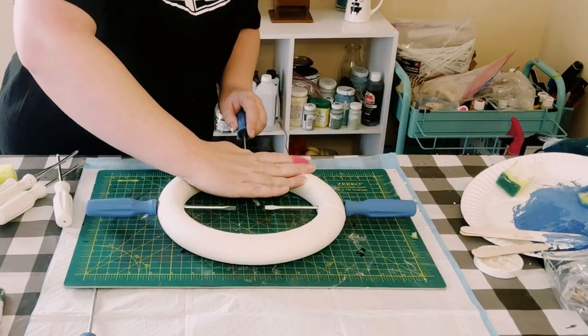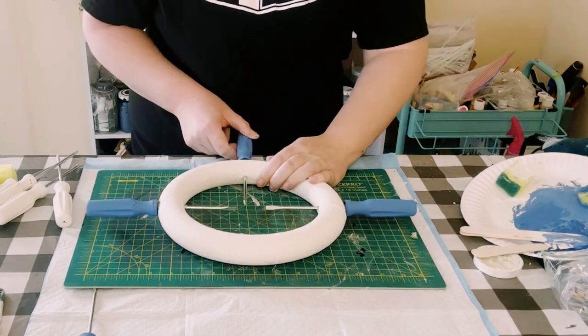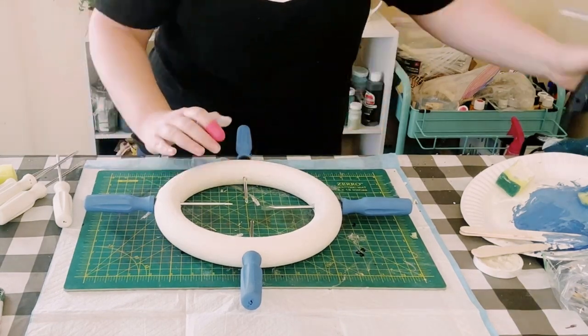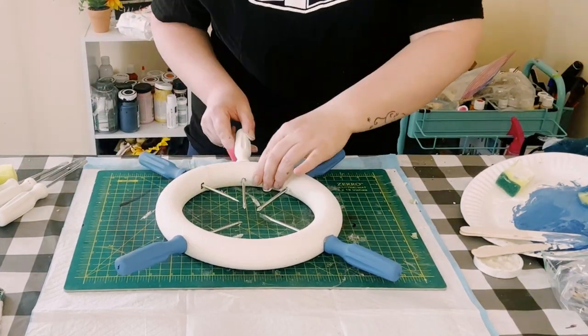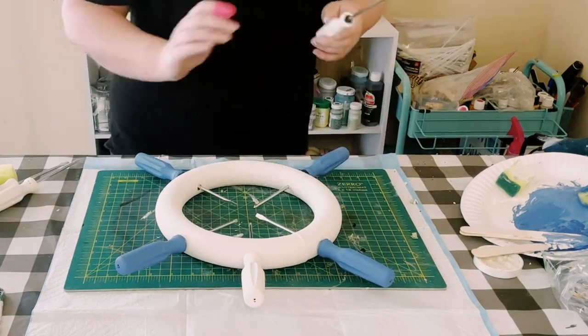Just put two on each side — make sure you add some hot glue while you are sliding it in. Then on the other side you want to add the other two blue handled screwdrivers. Again make sure you add the hot glue. Then in between the blue screwdrivers you want to start adding in those white ones.